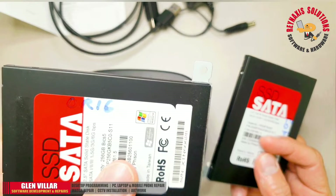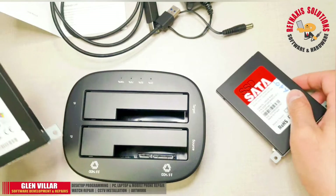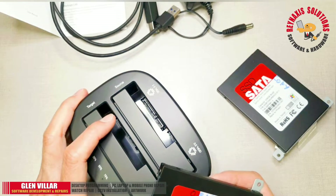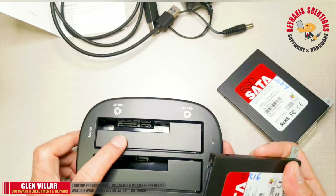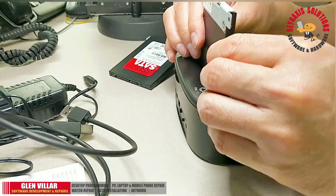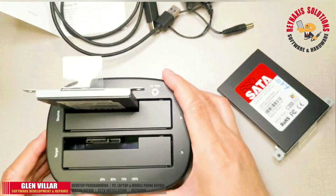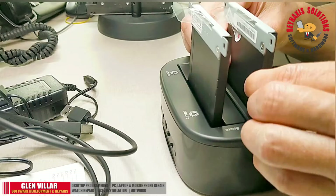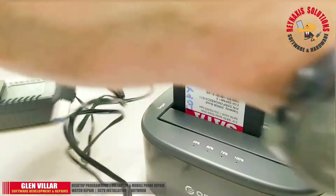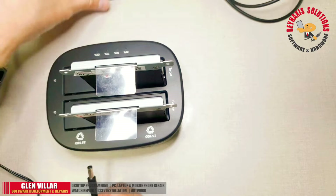Now we're going to test the offline cloning capability by copying a POS machine hard drive from the original to a copy. The copy is an empty hard drive. I'm going to insert the original into the source slot. Once the source is sitting properly in the bay, we can insert the target disk. Both of these disks are SSDs, so cloning should be faster than cloning a regular hard disk drive.